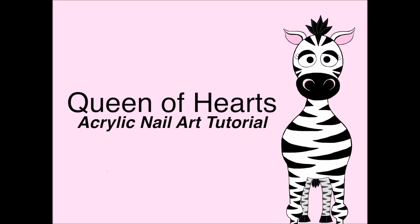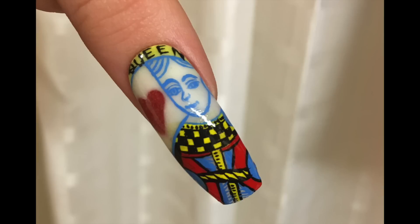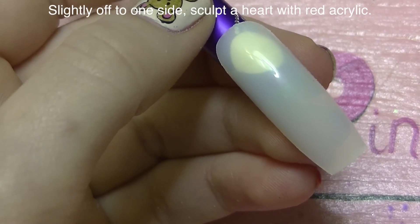Queen of Hearts Acrylic Nail Art Tutorial by Hot Pink Zebra Polish. I'd like to apologize in advance for having a cold and sounding kind of like a frog.